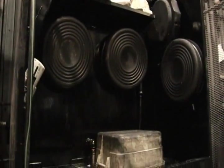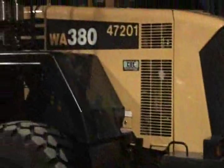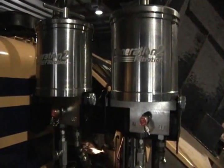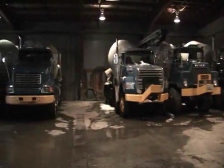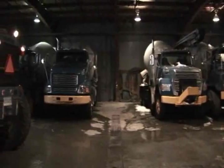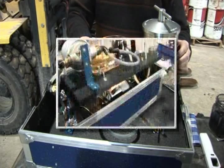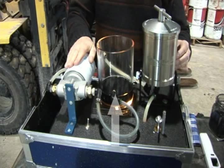We will illustrate G2F's efficiency in removing contamination and water — the internal diseases of your equipment that cause equipment failure, downtime, and decreased profitability — in comparison to the standard spin-on oil filter. Seeing is believing. The G2F demonstration unit simply consists of a spin-on oil filter, a G2F unit, and a pump.